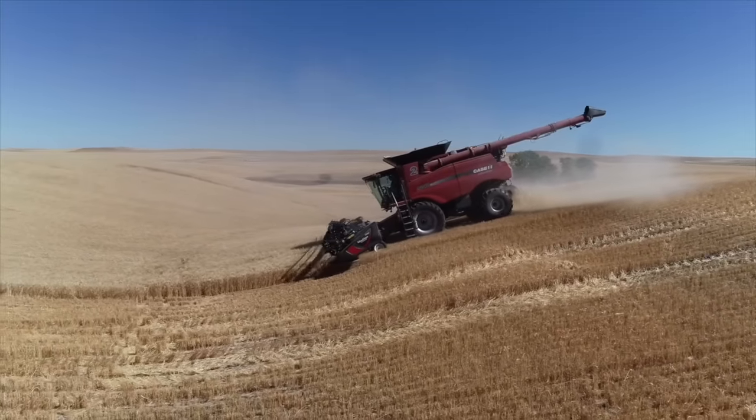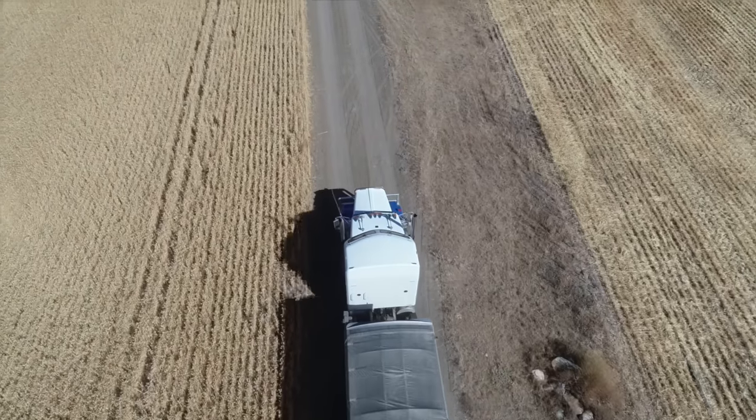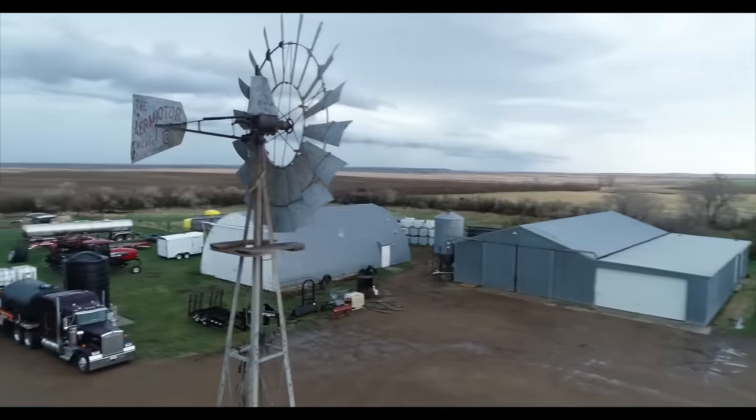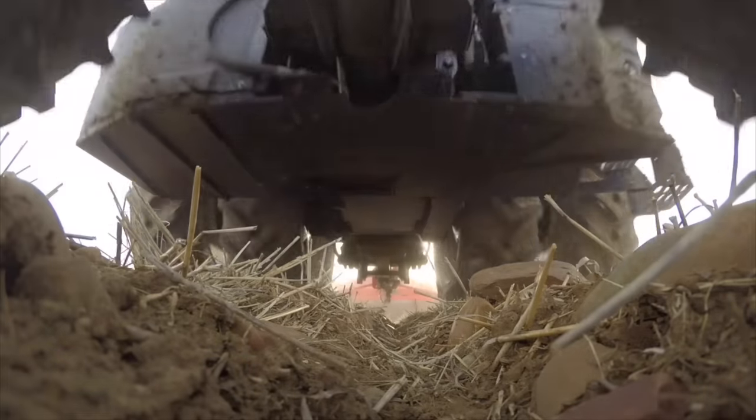I'm Tony Fasdodder. Our family has been blessed to farm in Montana for over a hundred years now, and it wouldn't be possible without the great team we have and blessings from our Savior Jesus Christ.